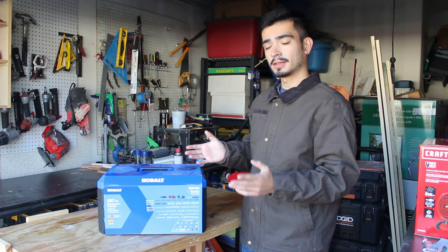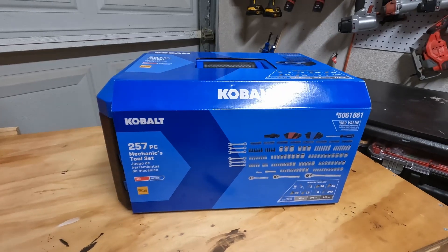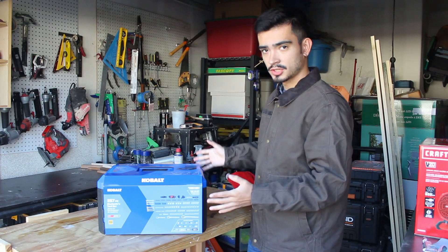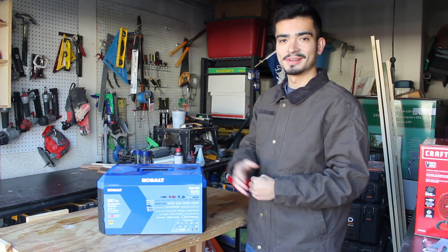What's going on guys? Today we'll be looking at the Cobalt 257-piece mechanics tool set, seeing whether it's the best mechanics tool set for woodworkers and anybody in the woodworking community. Let's get to it.